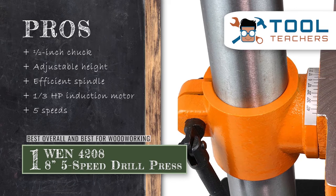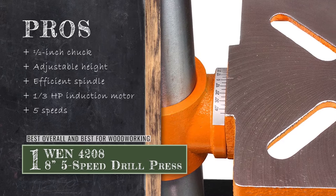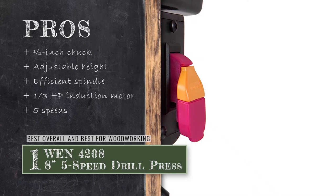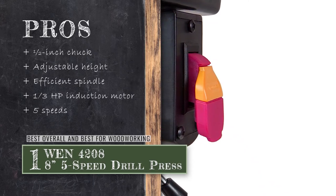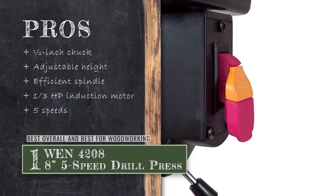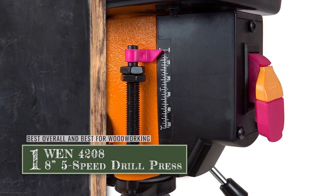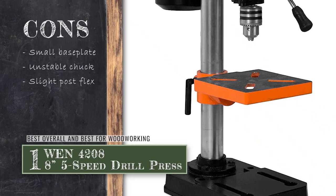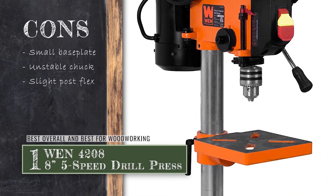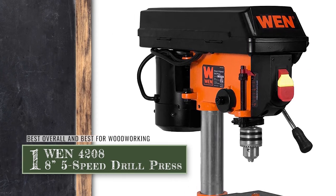Its pros are: it comes with a 1/2-inch key chuck and onboard key storage for greater convenience. It provides a great work table height which is adjustable, along with 45 degrees of beveling. The spindle functions efficiently, ensuring repeatable drilling operations every time. It features a durable one-third horsepower induction motor that is designed to develop ample torque and power. And with control over the speed at five different levels, you are completely in charge of your work. However, the base plate might not be big enough for some users. The chuck may not be very stable and will fall off every now and then while in use. And users may experience a slight flex between the post and the machine head.